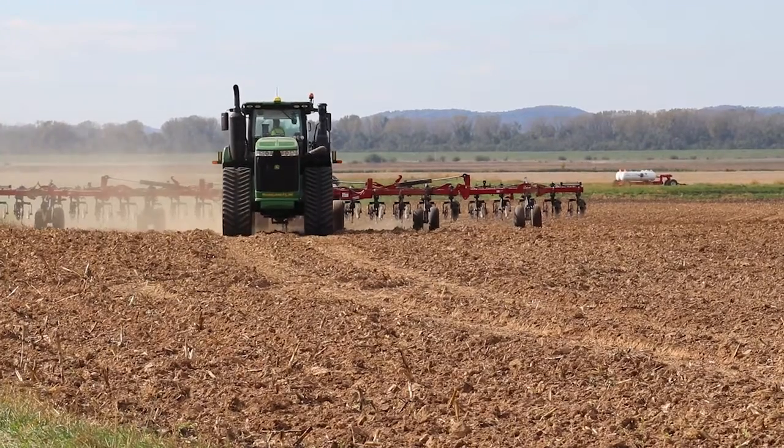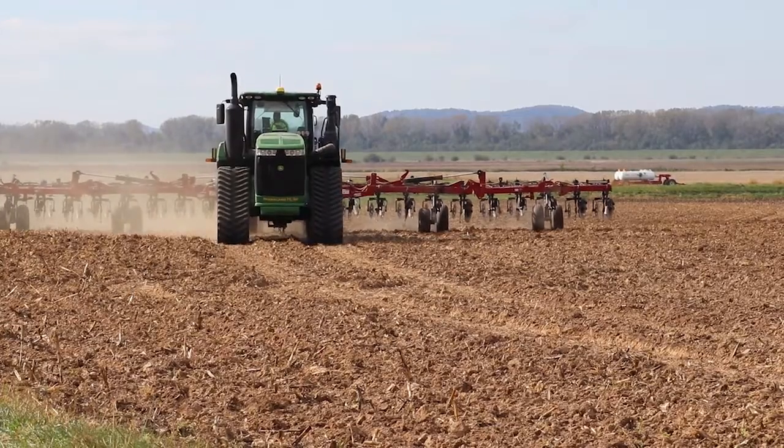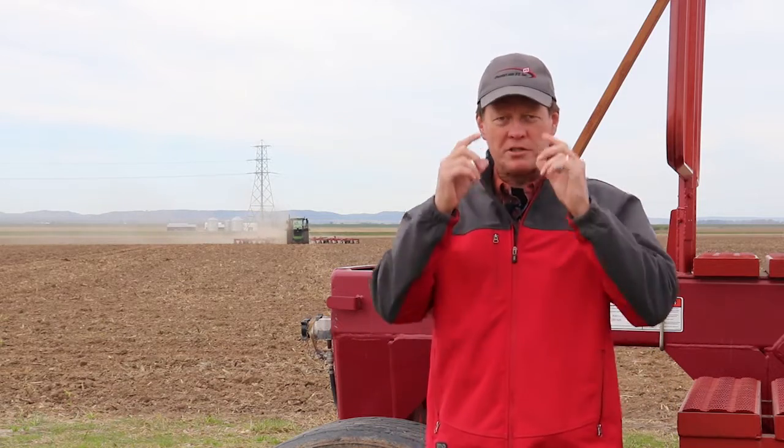Hi, this is Keith Fricke with Prairieland FS and we're at the beginning stages of fall anhydrous ammonia season. I wanted to talk about some PPE things that we need to be thinking about when we're applying anhydrous ammonia. Mainly I want to talk about ammonia gloves and ammonia goggles.